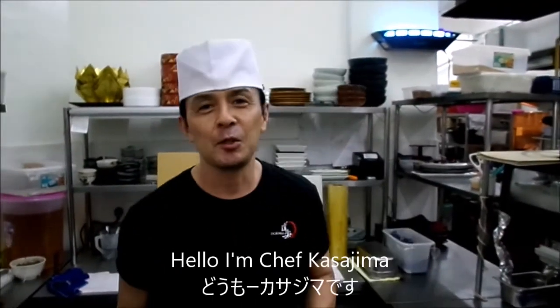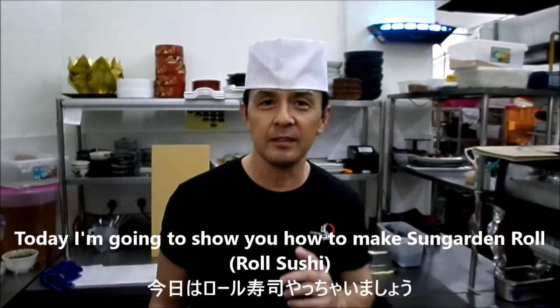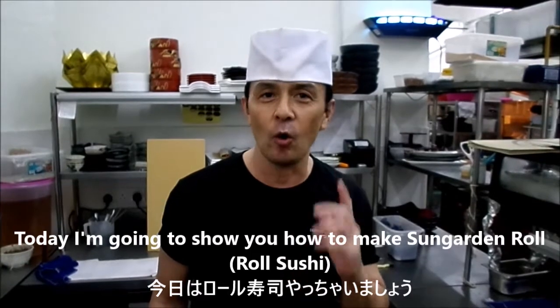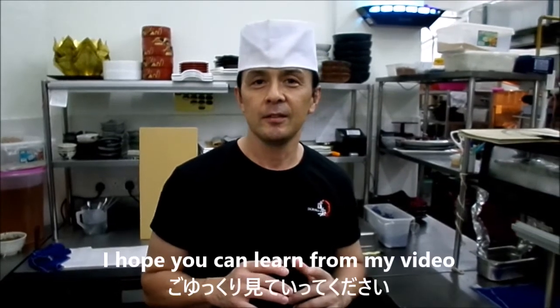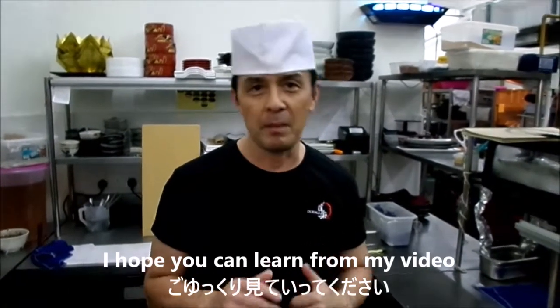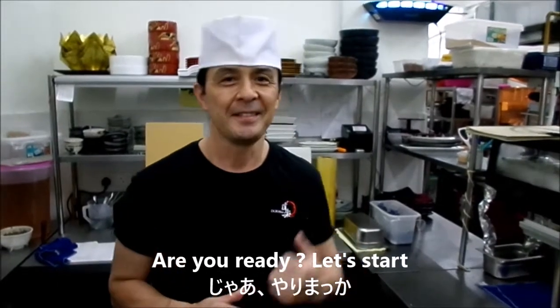Hello, I'm Chef Kasajima. Today I'm going to show you how to make Sanger Than Roll, Roll Sushi, one of our popular menu. I hope you learn from this video. Are you ready? Let's start.